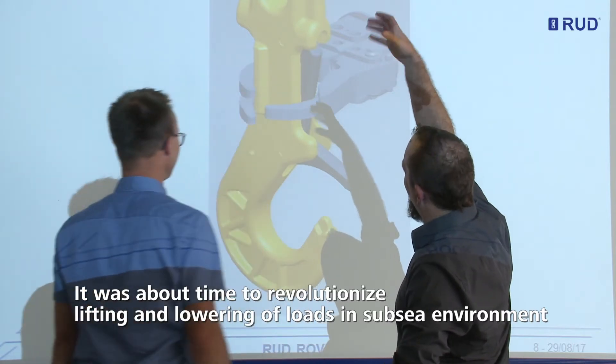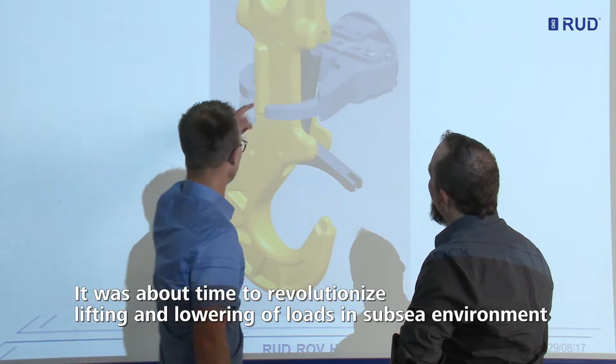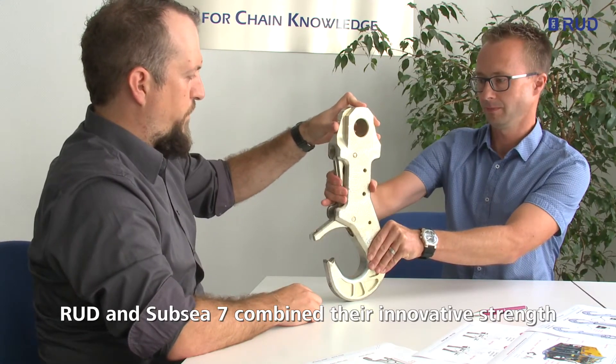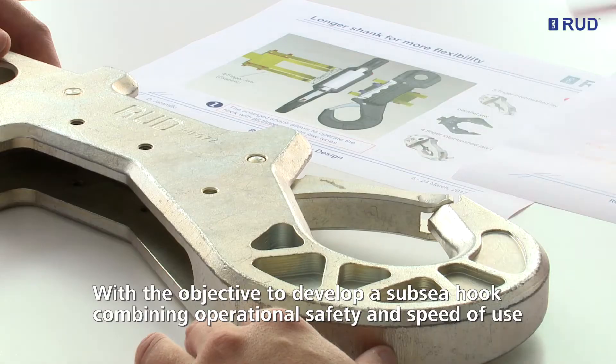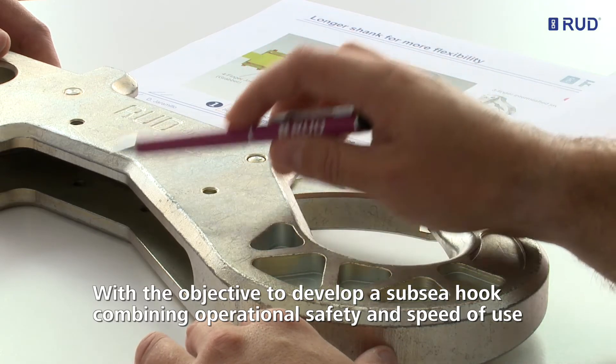Taking up this challenge, RUT, the global competence provider for sling and lifting applications, and Subsea 7, a leader in remote intervention development and operations worldwide, combined their innovative strengths with the objective to develop and provide to the market a new, safe and user-friendly subsea hook.